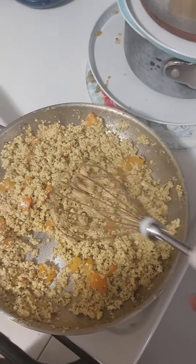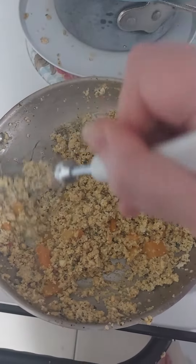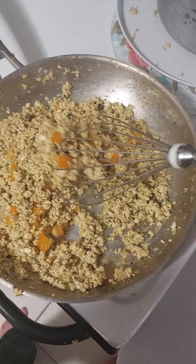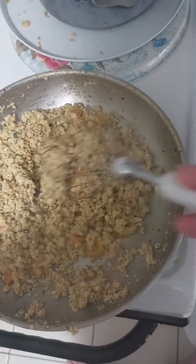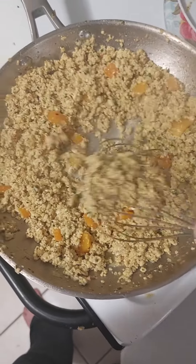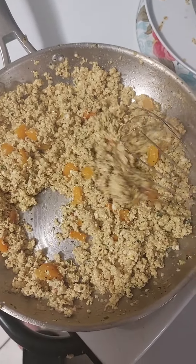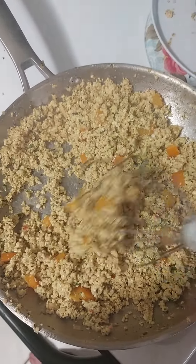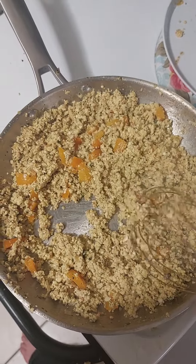I was originally just going to put shredded cheese and spices, but I ended up doing more. I hadn't planned on that, but that happens sometimes. Make sure it gets all nice and done. And I put some butter in it.